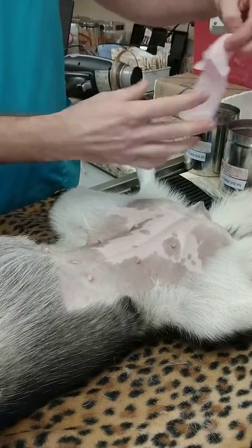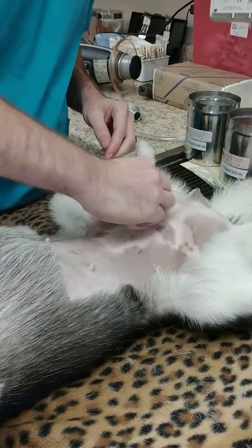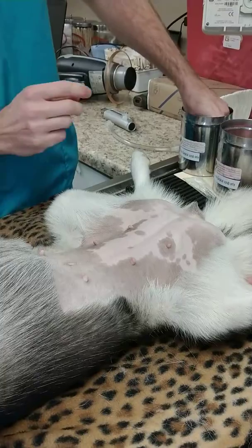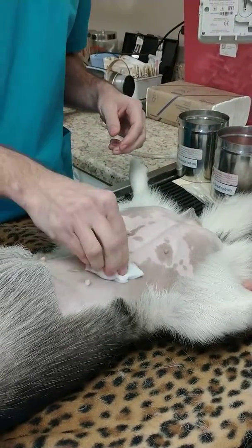So that was the first round. When I'm grabbing the scrubs out, I use one hand which is called the dirty hand to grab the scrub out of the container, and then my clean hand is the one I pass it to that I use to scrub.